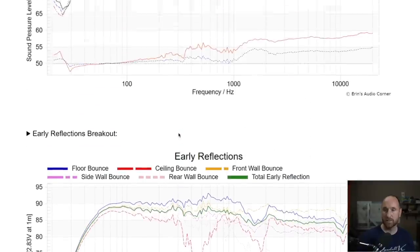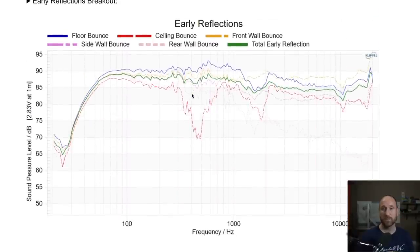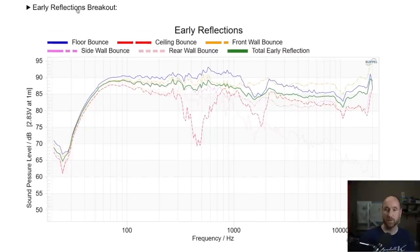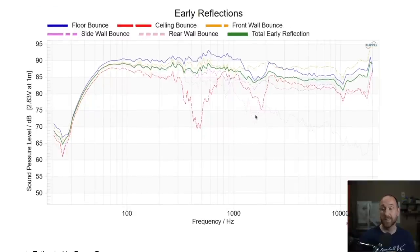At 1.8kHz the tweeter is introduced, so the pattern goes more omnidirectional again, and then the tweeter itself doesn't increase sharply in directivity — meaning it has a pretty wide radiation pattern on its own in the mostly front hemisphere. Looking at the early reflections breakout — floor, side wall bounce, ceiling bounce, front wall bounce — the thing that stands out is that the total early reflection has a dip in the 1-2kHz region, and it looks like it's being driven by the floor bounce and the ceiling bounce. The side walls aren't causing any major detriment.